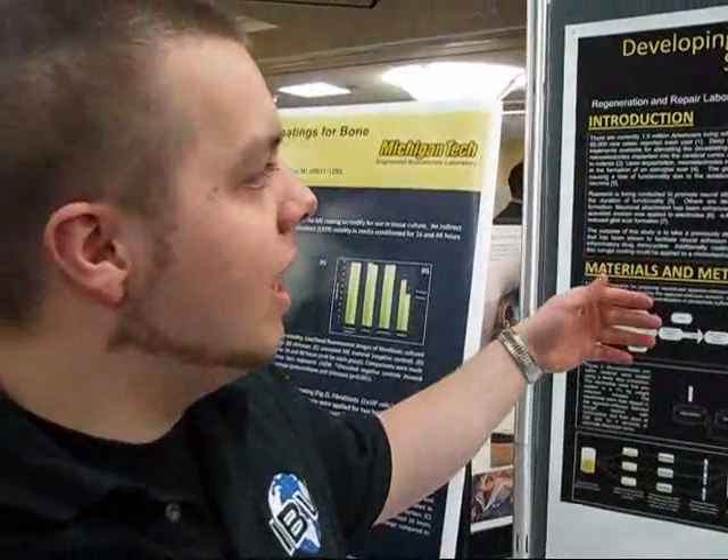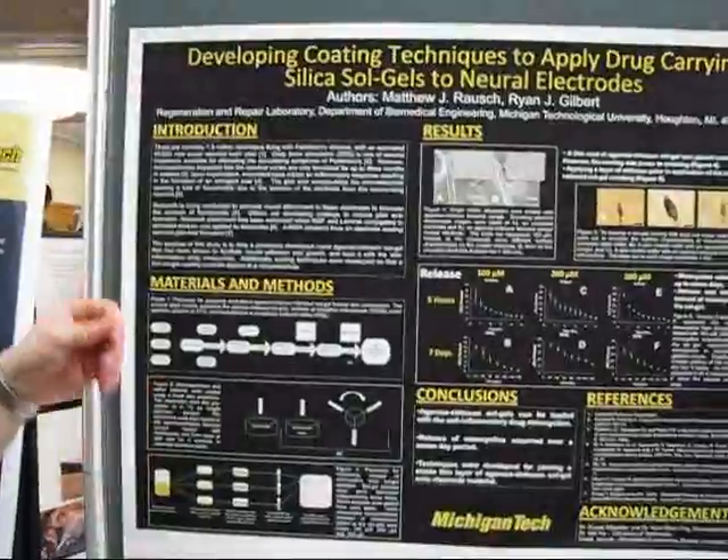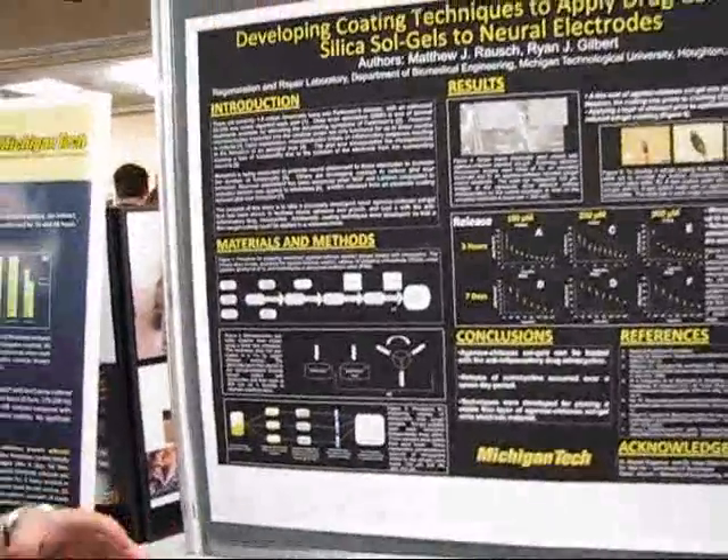I've been working on applying coating to neural electrodes. Neural electrodes are currently placed inside the brain to stop the random motion of Parkinson's patients that they can't control.